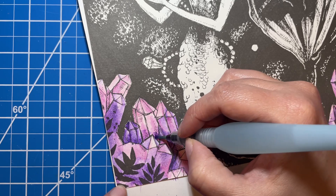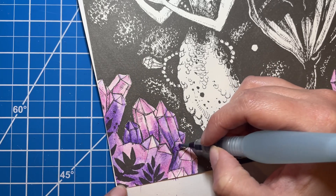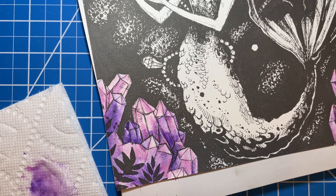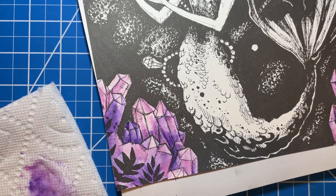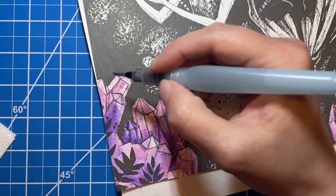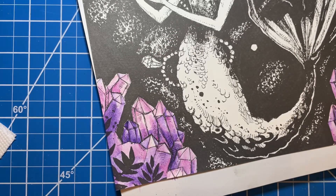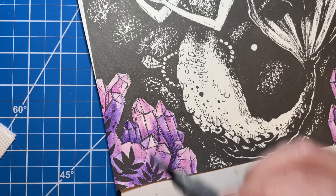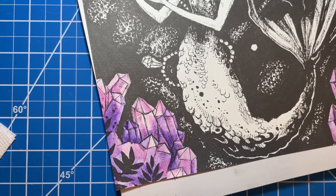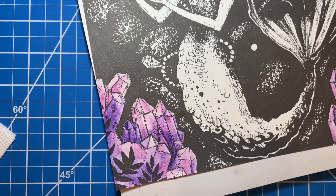You'll notice when I put that dark purple onto this pink, it doesn't automatically go dark purple, because these watercolor pencils are a little more — it's the opposite of opaque. You can see through them a little bit more; they don't create that opaque look. It takes multiple layers. Something like a Neocolor would give you an opaque look if you had enough layers, but these watercolor pencils are more about being able to see what you've done underneath.